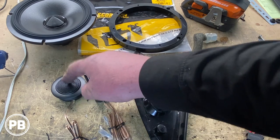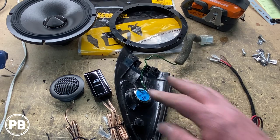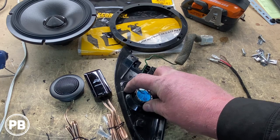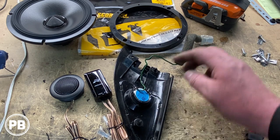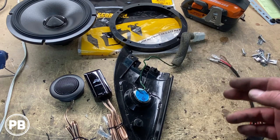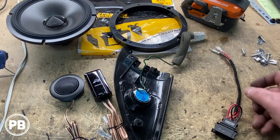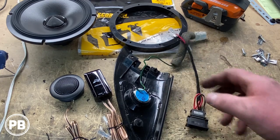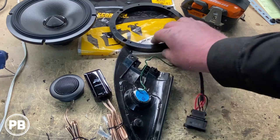What we're going to do is take the tweeter assembly apart and mount our tweeter in the factory location. We're going to put a little glue to hold it in — we like to use a little bit of hot glue. It can be removed down the road and it's not super permanent but it'll have a nice strong bond. We don't need the factory tweeter wiring since we're sending a full range signal from our bypass amplifier into our mid-range line. We'll start prepping the tweeter, get everything mounted, then head back to the car.